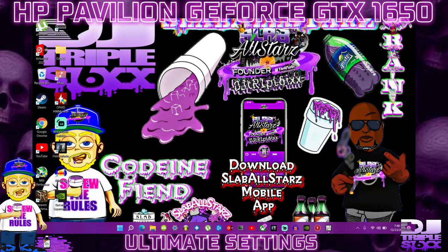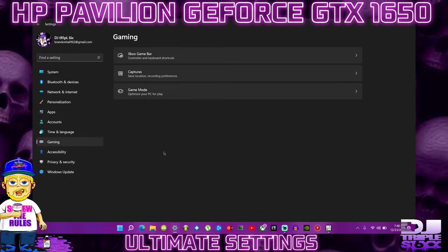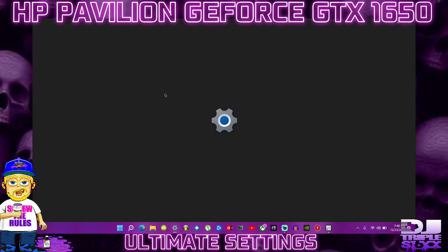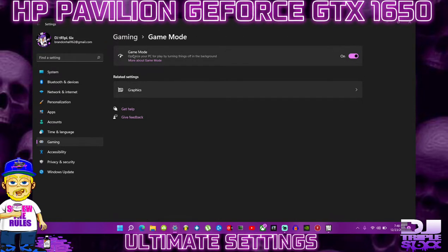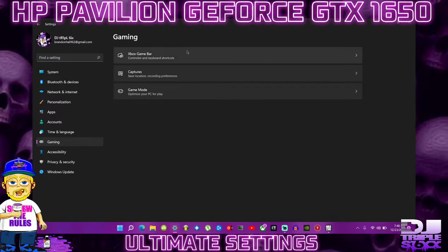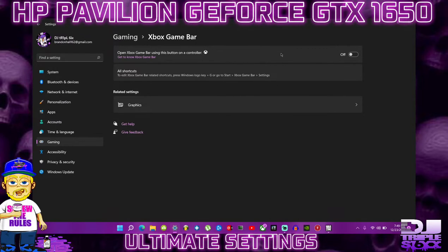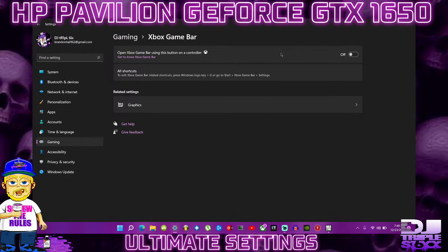Next, go into the Settings tab and go to Gaming. You can also search 'Gaming' in the search bar and Game Mode Settings will pop up — I recommend having Game Mode on. Also go to Xbox Game Bar and make sure it is turned off. I've never seen a situation where I needed it. Turning it off is going to save you some CPU, especially if you have the stock 256GB SSD.